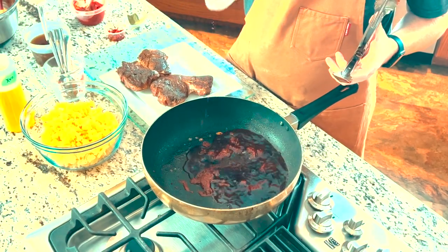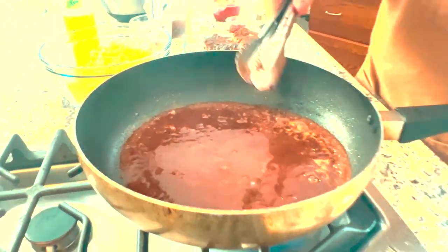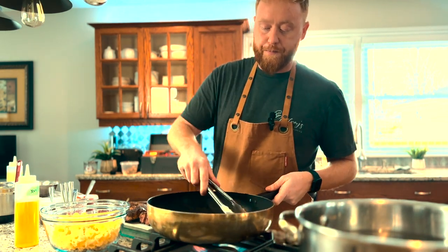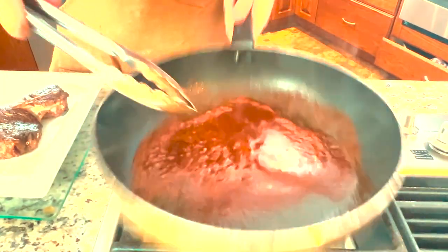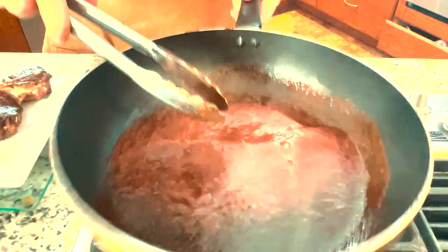Next we're going to take our red wine — about four ounces. You can use whatever you have available; you don't have to use anything expensive. Just make sure it tastes good — if you can drink it, you can use it. That's going to go in and we're going to turn the heat back up to deglaze the pan. This is going to remove the fond — that crispy brown goodness at the bottom of the pan from when we seared the lamb. By taking a liquid and putting it into the pan, you remove all of that flavor. We want to cook out the alcohol in the wine, so we'll reduce this by about half. The fond has been lifted and it's starting to thicken the sauce.